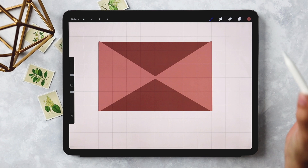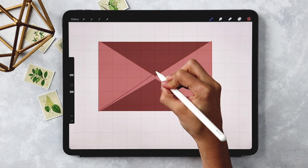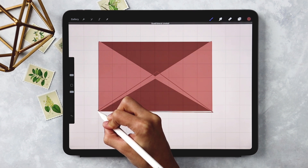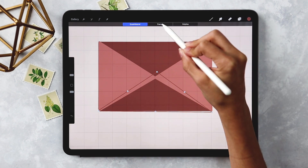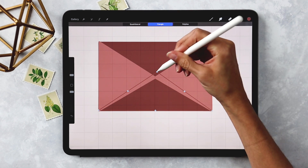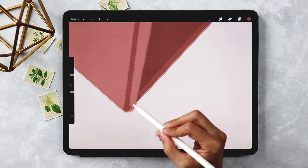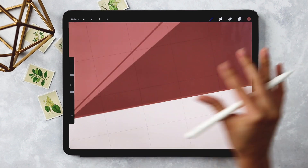Grab the second-to-darkest color. With the Monoway brush still selected, start from the bottom left corner, come just a little above where the side flaps were, go to the right corner and finish it off. Hold until everything snaps, then move it into place. Hit Edit Shape, choose Triangle, and adjust the points as close to perfect as possible — I want the top point more centered. Once the bottom line connects properly, drop the color in to fill it.